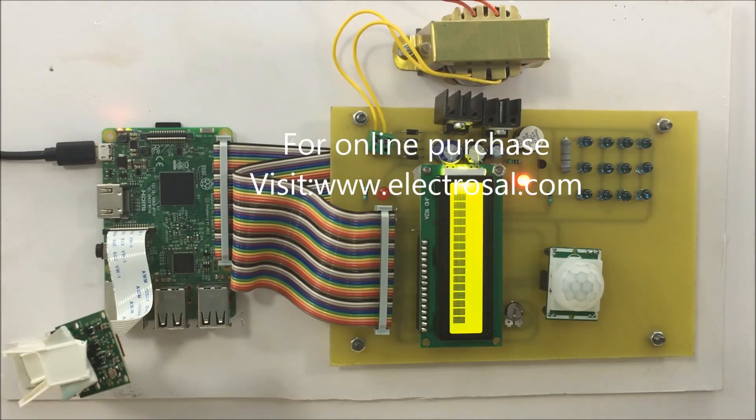It is taking some time to display. It has displayed — camera based security system.